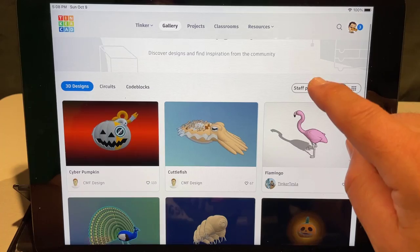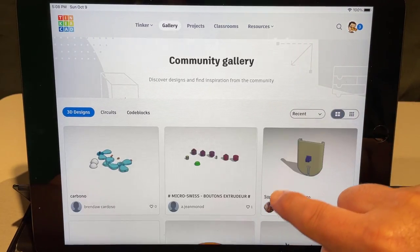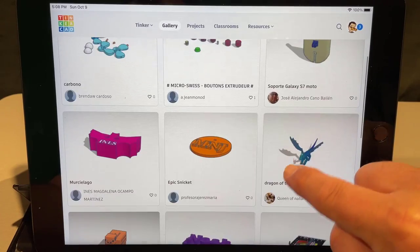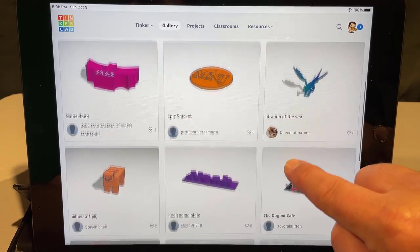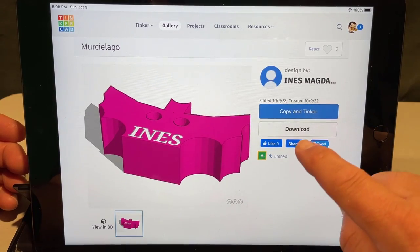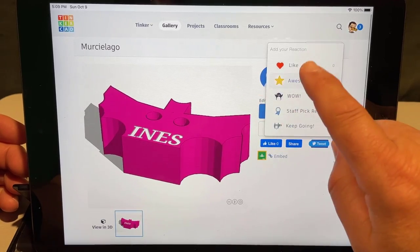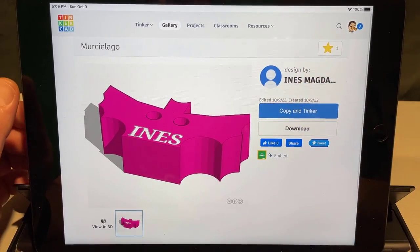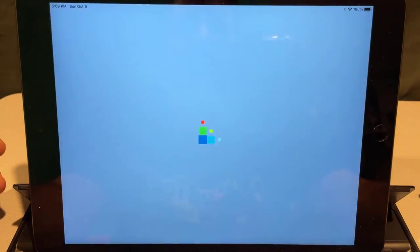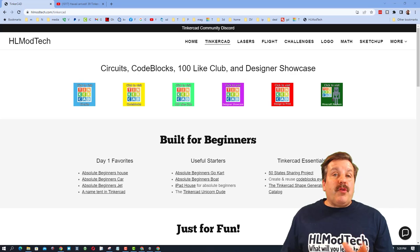When you click the gallery, initially you see all the amazing projects that are staff picks, but if you switch to recent you'll see cool projects created by everybody else — including possibly your own! Check out this fun bat, that is absolutely awesome. Hit the reaction button and give it an awesome — make sure when you see people's magnificent projects you give them a reaction as well.